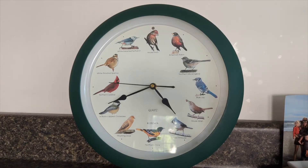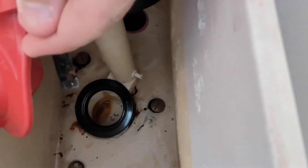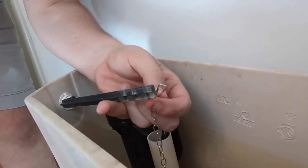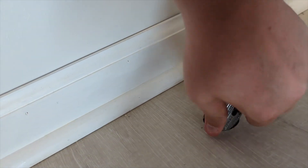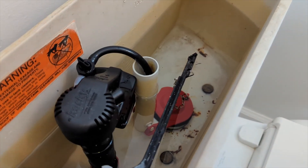Now it's time to put on the new flapper. These little arms just pull over — attach them however works, you'll figure it out. Take the end of the chain and attach it to the arm. Then turn the water back on — the tank is filled, so let's test out our new flapper.